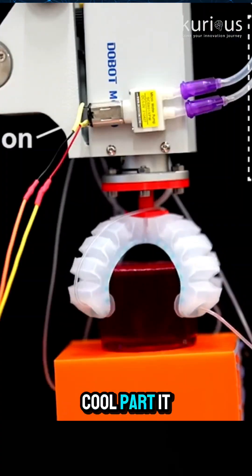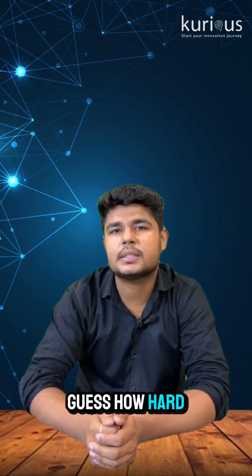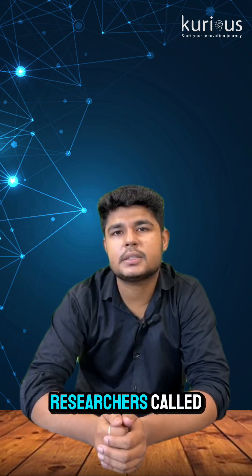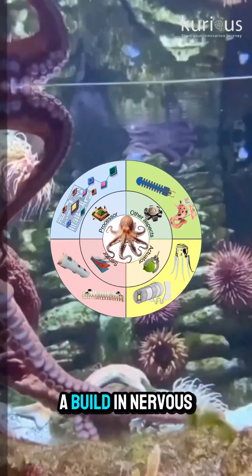But here's the cool part. It doesn't just grab stuff — it actually feels what it's touching, whether it's water, air or a rough surface. It can even guess how hard something is pulling on it. So, how does it do all this without a computer? It's using what the researchers call suction intelligence — a network of soft suction cups and little fluid channels that act like a built-in nervous system.